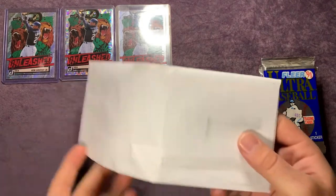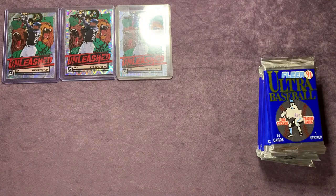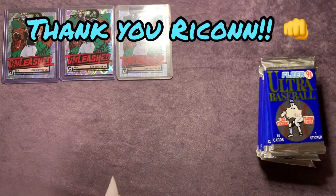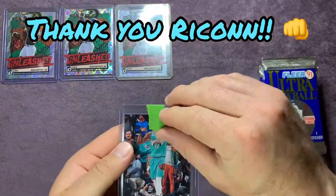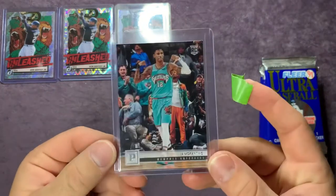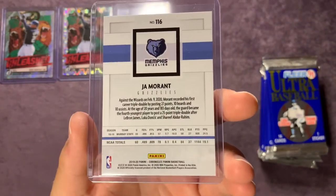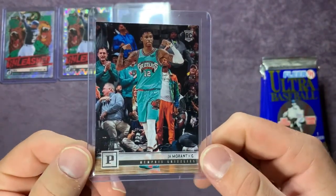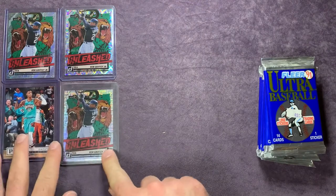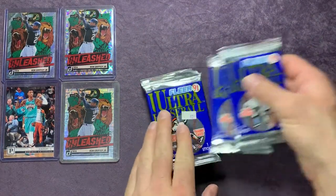This is also from Rycon Sports Cards — a giveaway win I got recently. It is a Ja Morant rookie card. Awesome card, awesome giveaway from Rycon Sports Cards. If you guys haven't checked him out — which I'm sure most of you have — I'll leave the link below. I won this recently from his channel in a giveaway he did. Really sweet pickup.